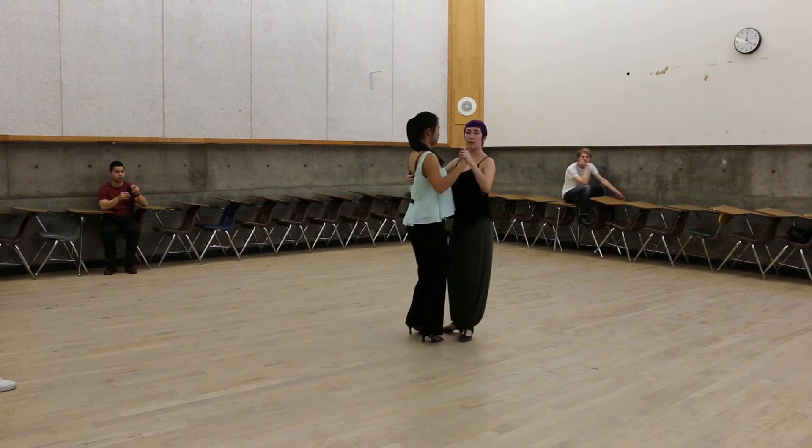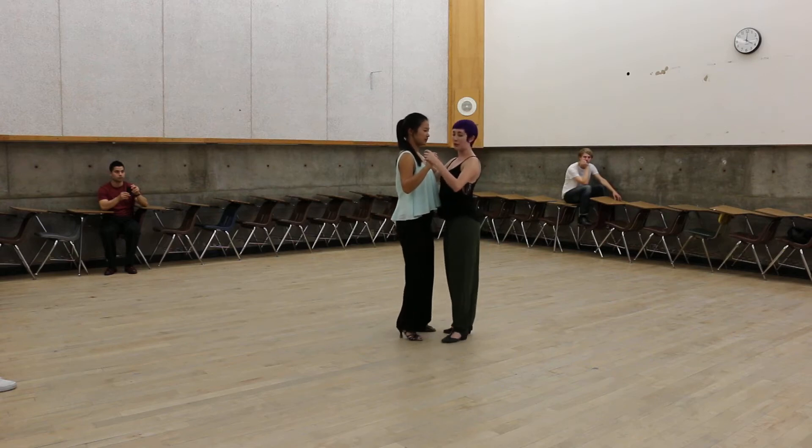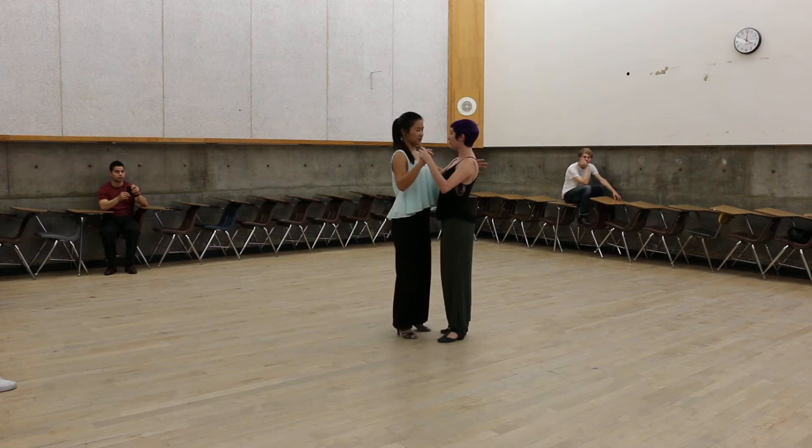We're still leading from our chest, but as far as where our arm-to-arm connection comes in, that's where it's coming from. This just provides a little bit more of a secure connection and a stronger embrace.